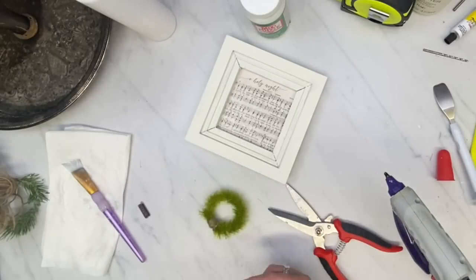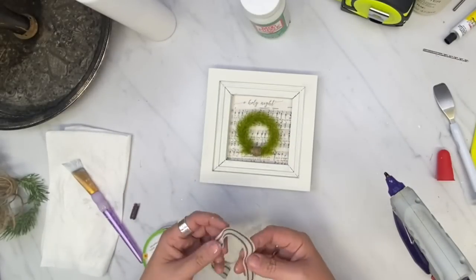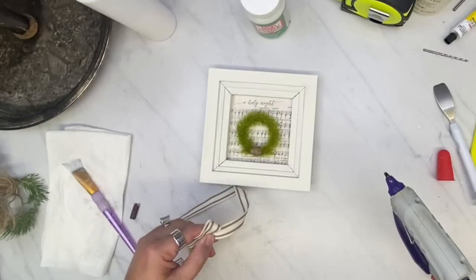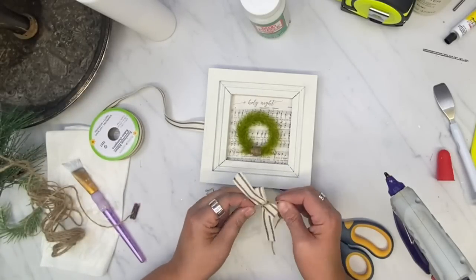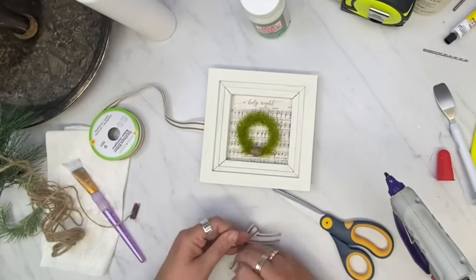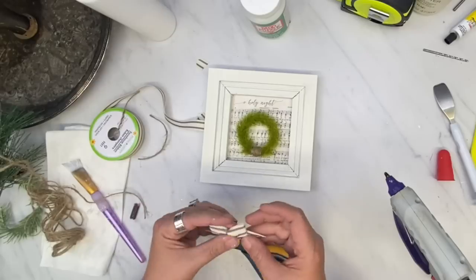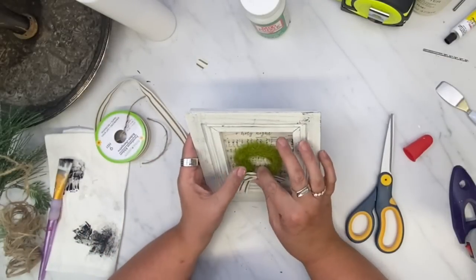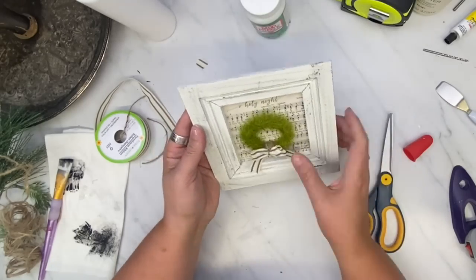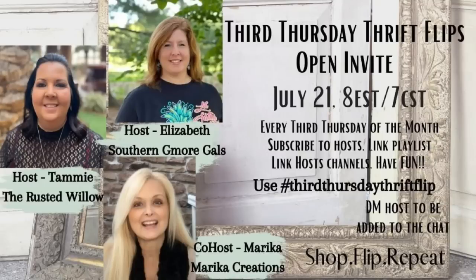I put the little wreath in the middle of the picture frame. Now I'm going to make a little bow — I crisscross the ribbon and tie it in the middle with jute to make a cute little bow. I've never made a bow like this and it worked out pretty well. I normally tie it like a shoestring and dovetail my ends. Then I glue that to the bottom of the wreath and glue the wreath onto the frame. I also went over the frame and distressed it a little bit with black chalk paint — also made by Waverly.